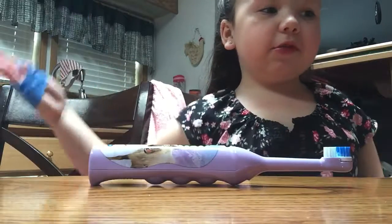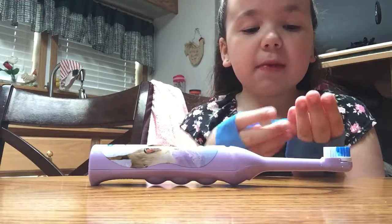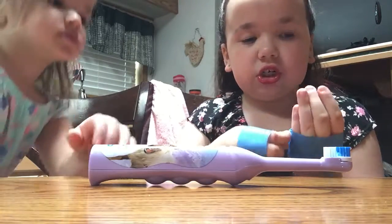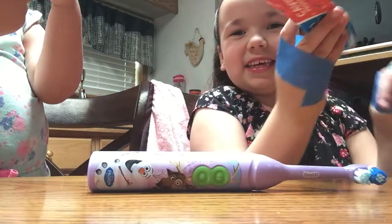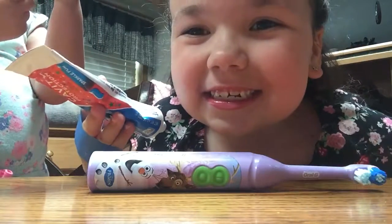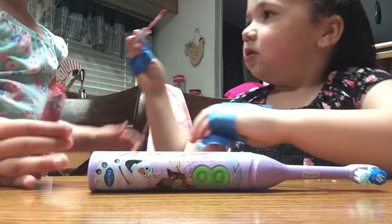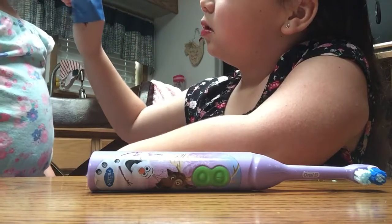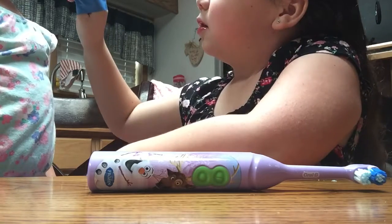Next I'm going to try to put toothpaste on my toothbrush and try to brush my teeth, even though I already brushed my teeth. I just like pretty nice clean teeth.